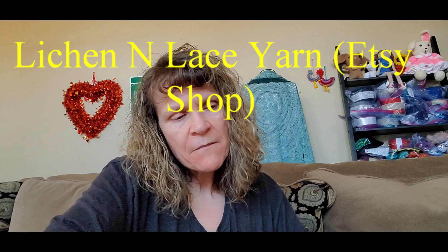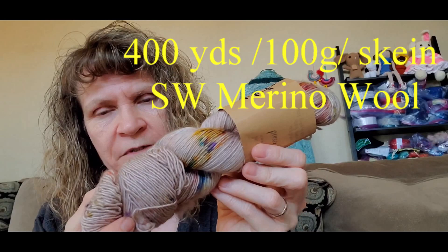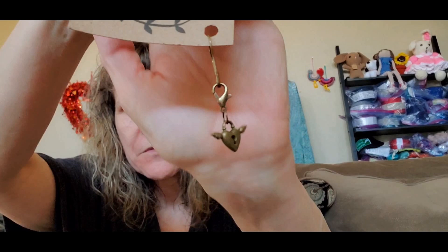The next item I want to show you guys is some yarn I got off of an Etsy store. This is for my Bloomsbury crochet top. I had already started doing the swatch — I had one skein. I ordered four more skeins of this to make sure I had enough yarn. This is from the Etsy store Lichen and Lace. This color is called Pressed Flowers — it's a beige base with all these little pops of colors in it. Here's what one looks like without the label — you can see some yellows and pinks and blues in there. They also included a really nice project keeper in the bag — a super nice little surprise.